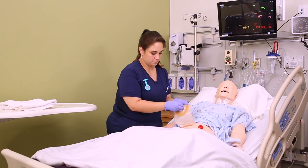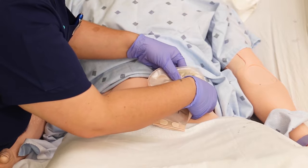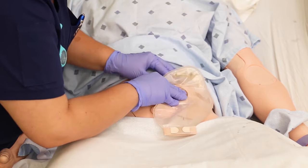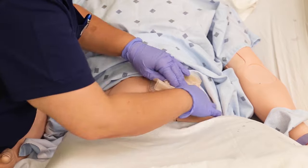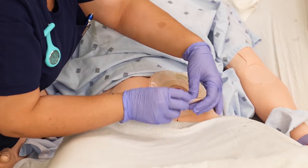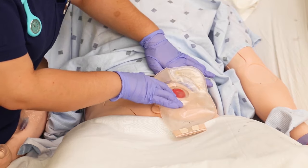If needed, apply skin prep or barrier to the skin around the stoma, then remove the backing from the wafer and apply it to the skin with the stoma in the center of the hole. For patients who've had a stoma for a long time they may have a preference for which angle they'd like their bag going — some like it going straight down, some like it going off to the side — so make sure you talk to your patient about that.